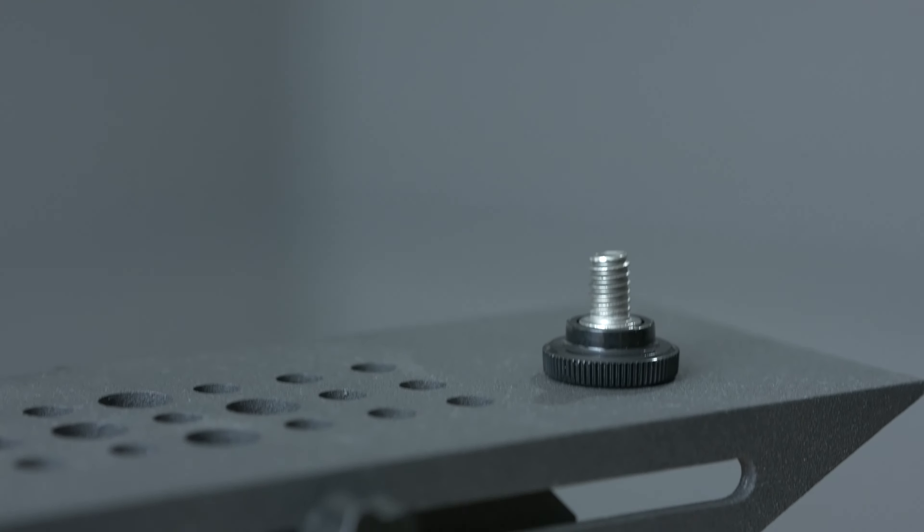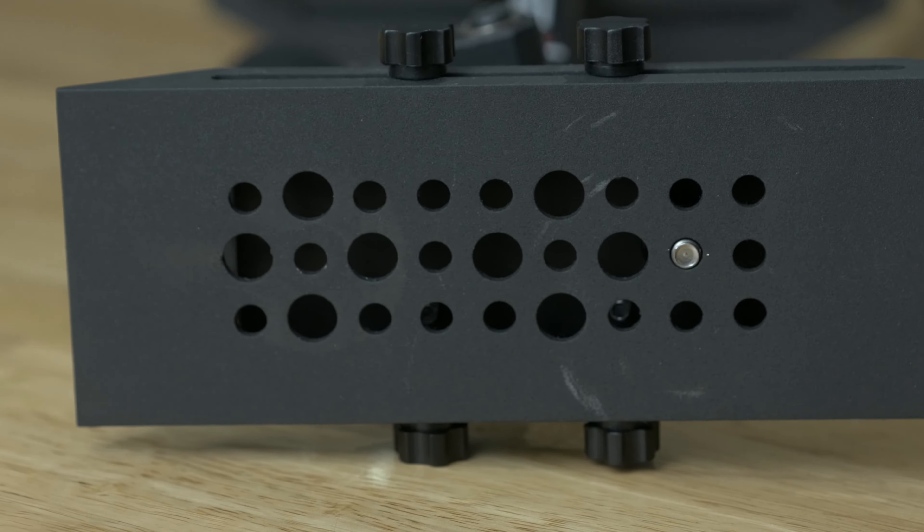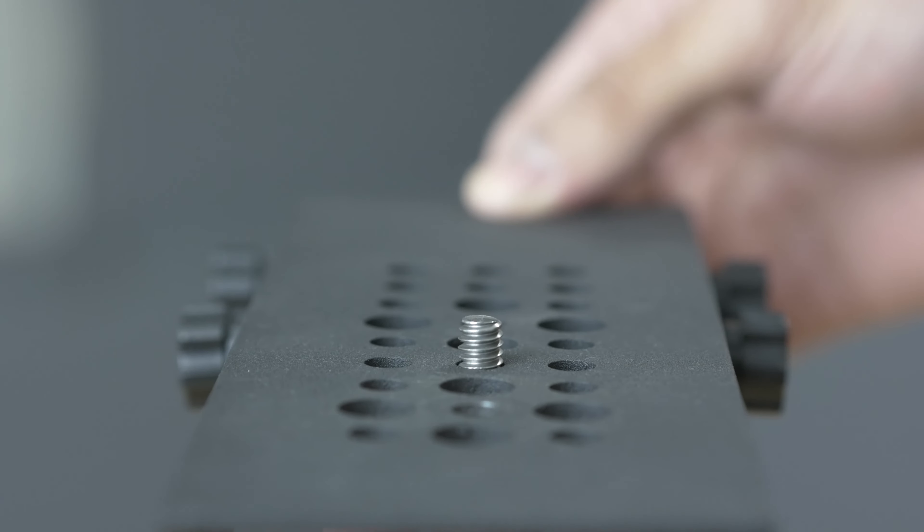Next on the chassis we have the mounting system, and again like most non-glidecam glidecam-type stabilizers, this has a cheese grater on top that you can pop a little quarter-inch screw through to mount your camera, or the preferred method, a quick release plate.